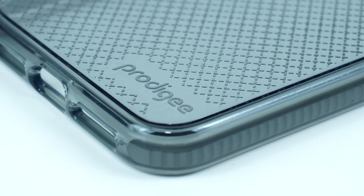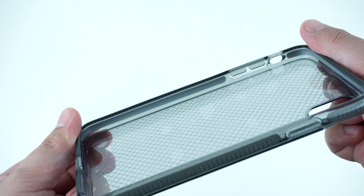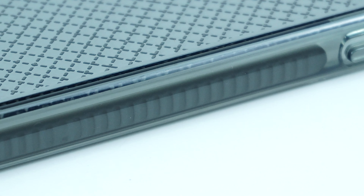Looking at the interior part of the case, it has impact absorbing bands right through the sides and corners of the case that will effectively absorb impacts and disperse shocks from any accidental drops.